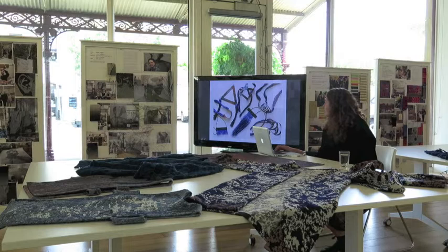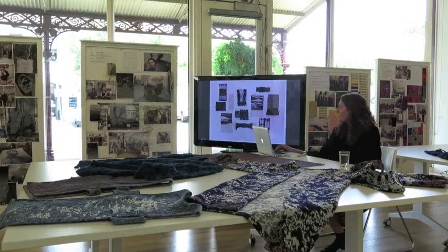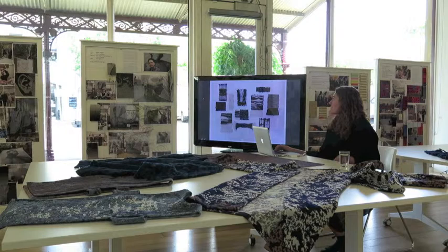I brought in a couple of other things that I've done over the last year. As you can see, I very much like indigo. This was another project where I explored shibori weaving, which is this blanket here.